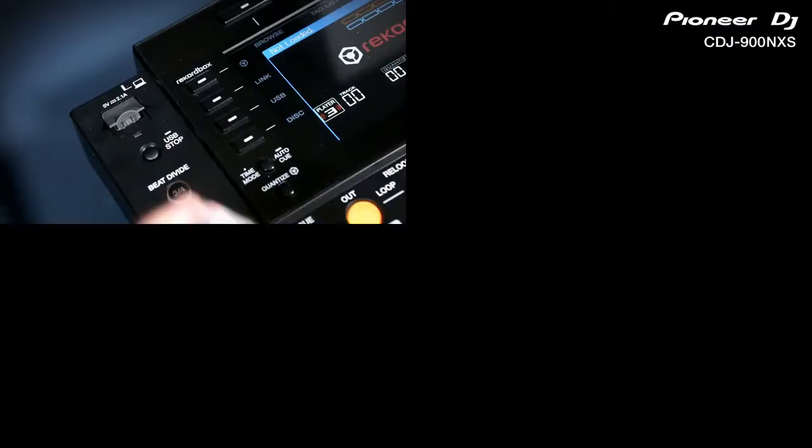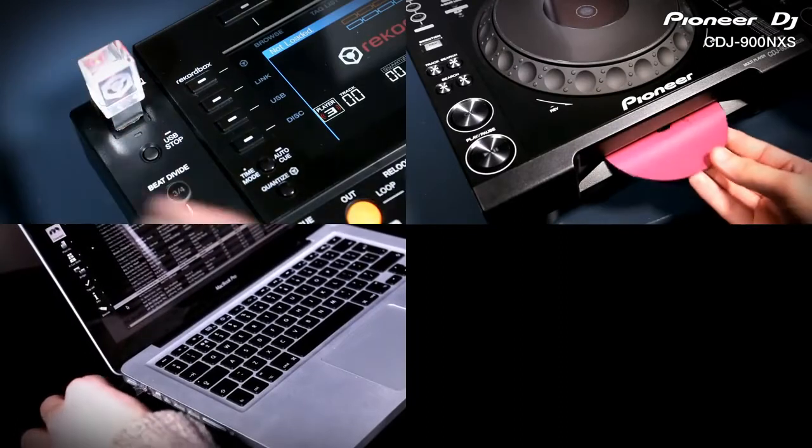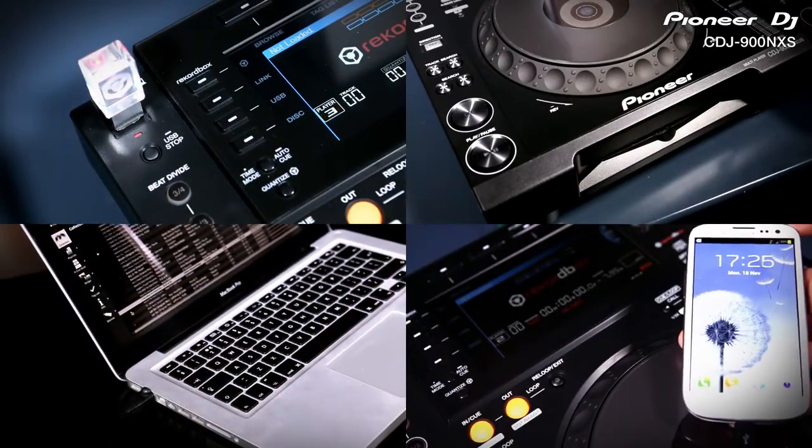So now you can play from USB, CD, but also Rekordbox on Mac or PC or Apple and Android smartphones and tablets.